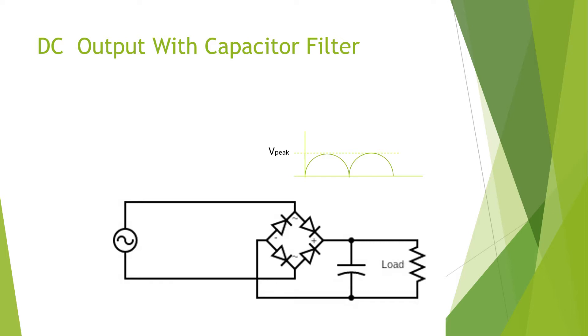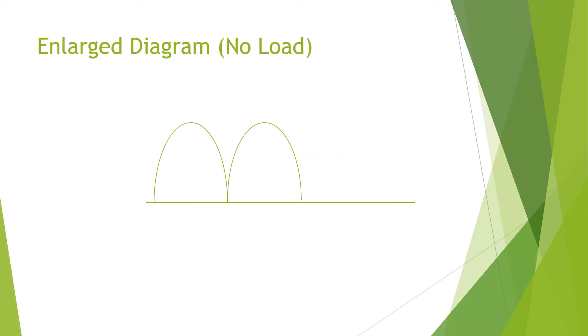We'll look at the diagrams now for no load, a light load, and a heavy load. Here we have an enlarged diagram of the pulsating DC output. At no load, this point is your V peak. The capacitor is going to charge, follow the waveform up to V peak, and remain charged — giving you a flat DC output at the value of V peak. So under no load, the DC output equals V peak.